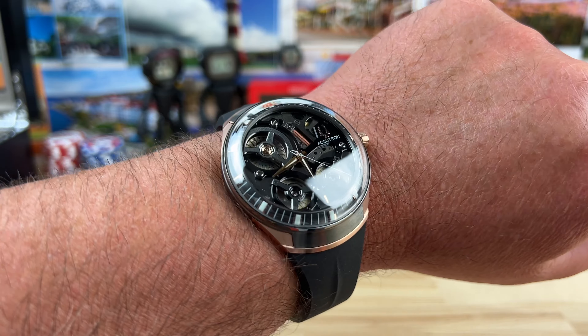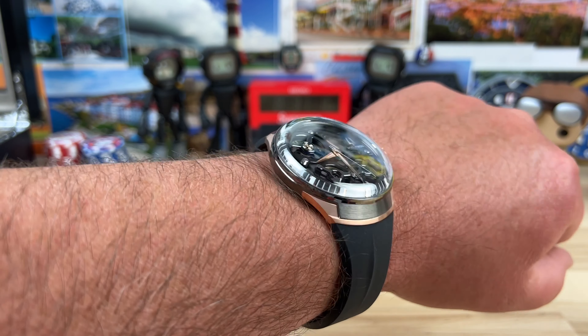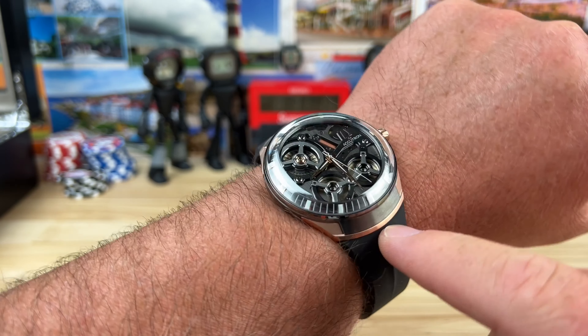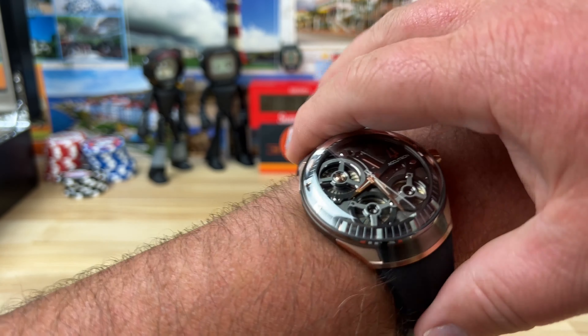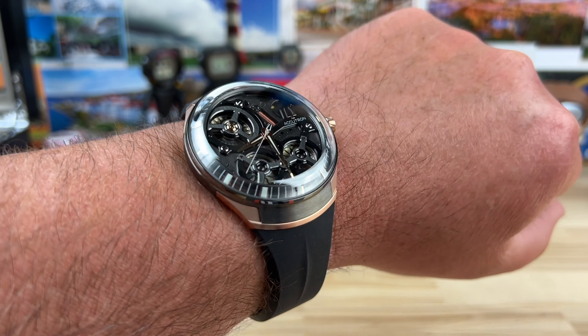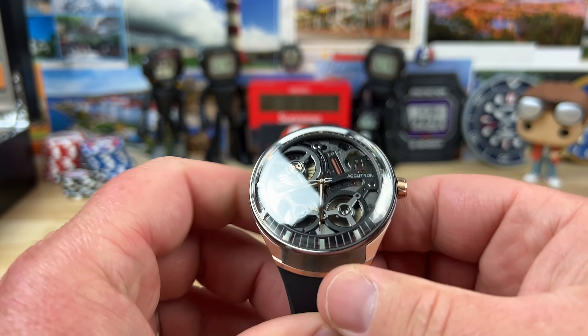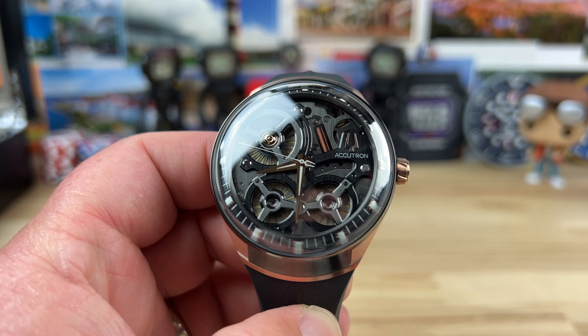It'll go into a power save mode after five minutes of inactivity, but once you start wearing it again — on this butterfly clasp — you'll see on my wrist that it wears great. It's actually very comfortable; it fits the curvature of my wrist perfectly. There it goes — it started up because I started moving around. You can kind of see it moving now — it does whirly bits and stuff, it's just spinning, it's doing things. It's dark magic; I don't know what's going on, it just works.